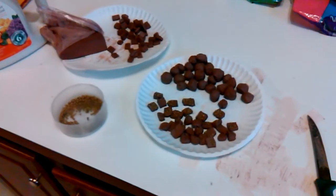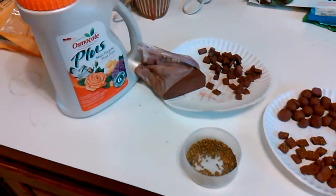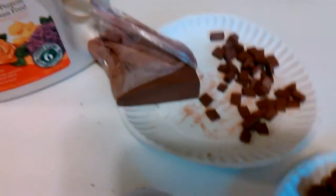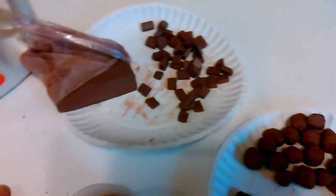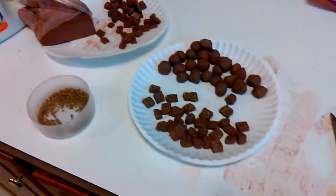Hey everyone. I'm preparing my clay today. What I've got is a red clay here. I've made three different kinds that I'm going to put in my dirt tank.